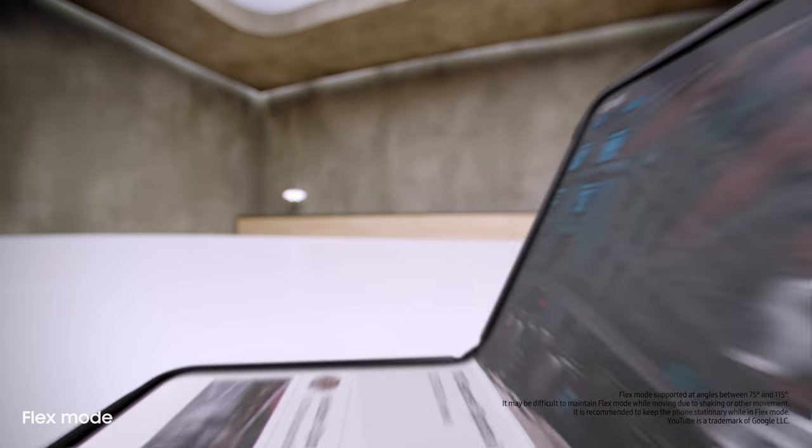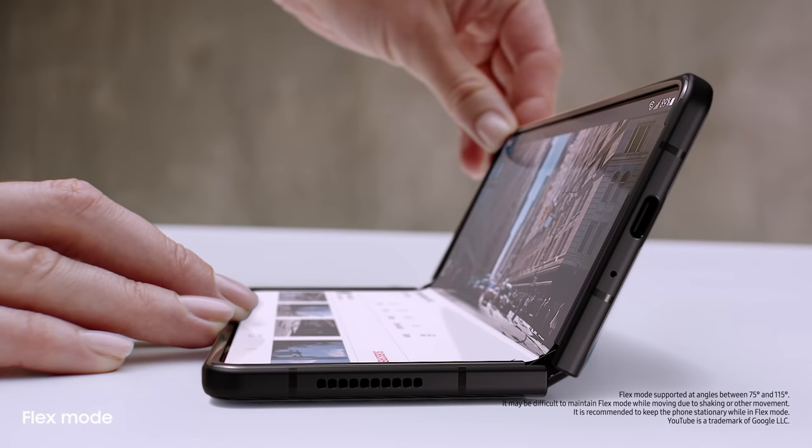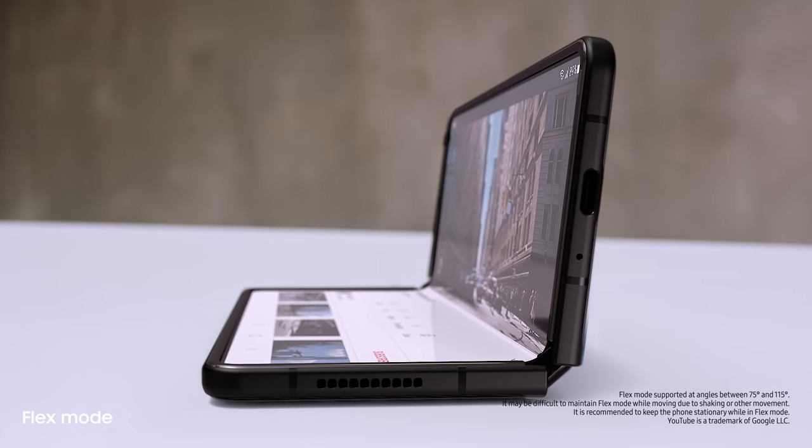Behind the screen, a breakthrough hinge mechanism gives Fold3 its flex mode, so it can sit on its own at any angle, from 75 to 115 degrees.